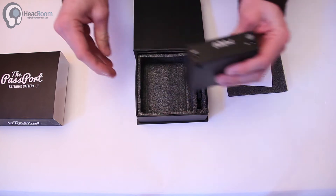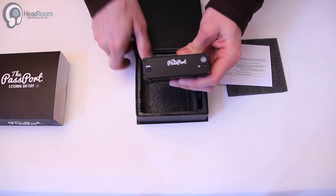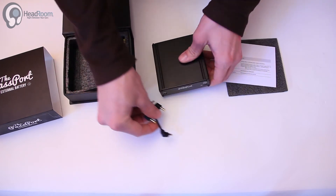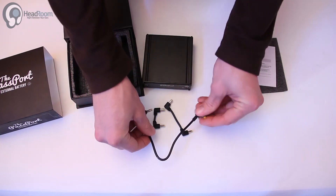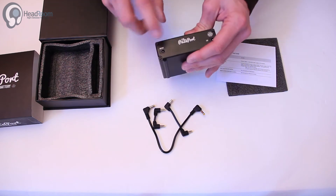On the back here we have a 12 volt input which is going to charge from the wall wart that you receive with your Pan Am, and then the output — you can use these little shorty cables, however long you need, whether you want to stack it or put it alongside. We've got a few different length cables there to use to go into the Pan Am.